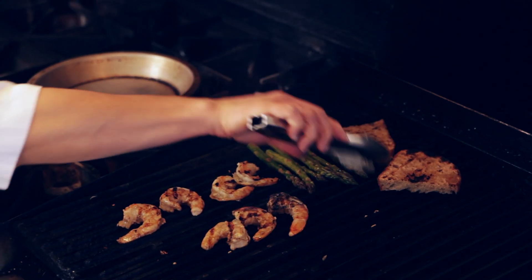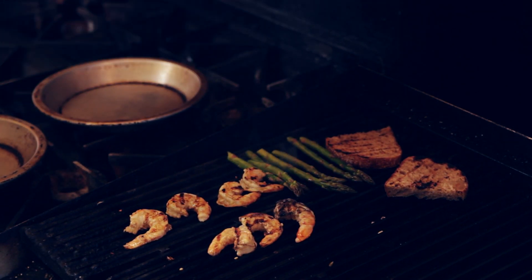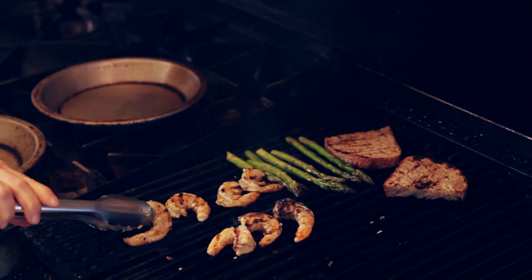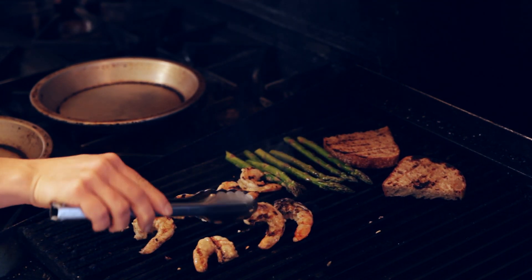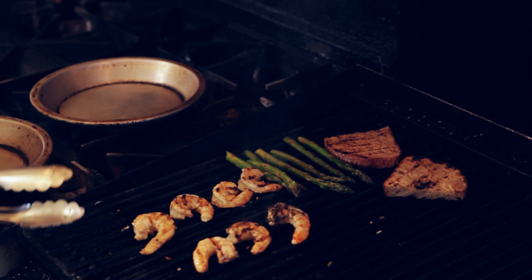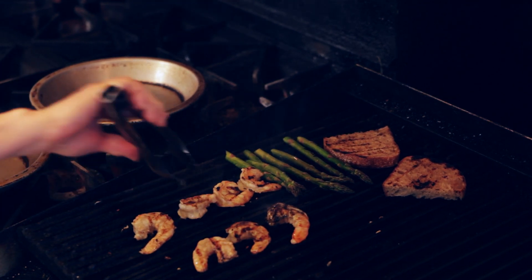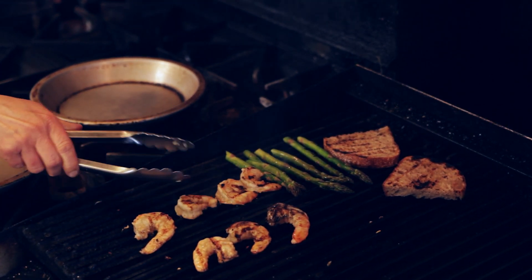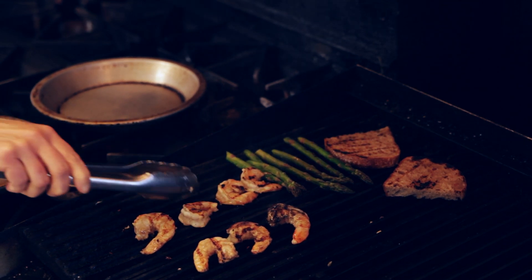I think our bread is almost done. Give the asparagus a little bit of a turn here. I'm looking for the shrimp to be evenly colored through the inside — you can see the inside is still just a little bit translucent and we want it to be opaque, so it needs just a few more moments.